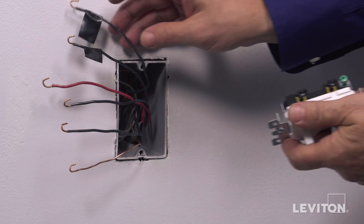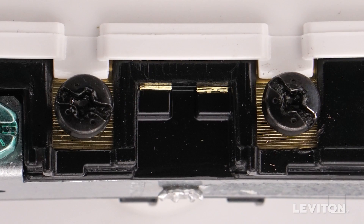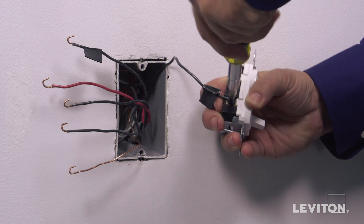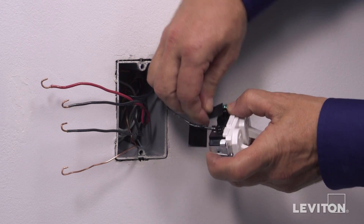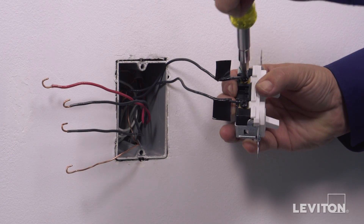To wire the separate feed, loop one black hot wall box wire clockwise three-quarters of a turn around one common black terminal screw. Tighten firmly. Next, loop the second black hot wall box wire clockwise three-quarters of a turn around the second common black terminal screw. Tighten firmly.